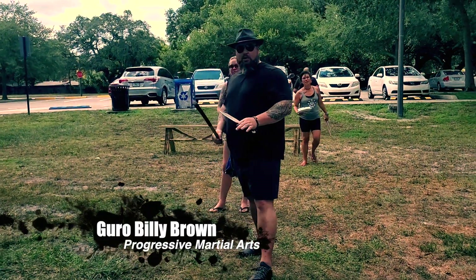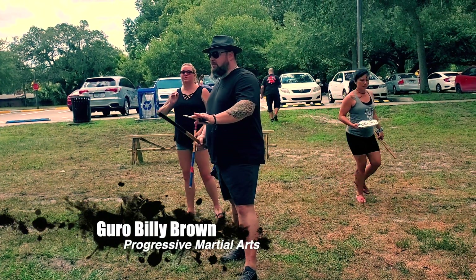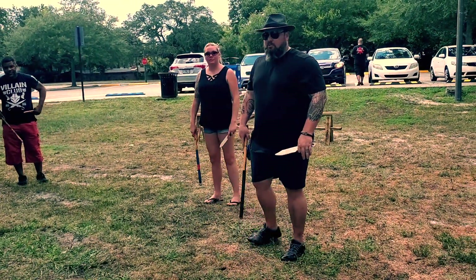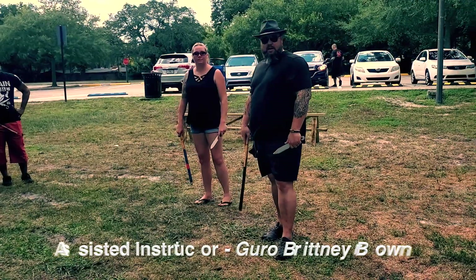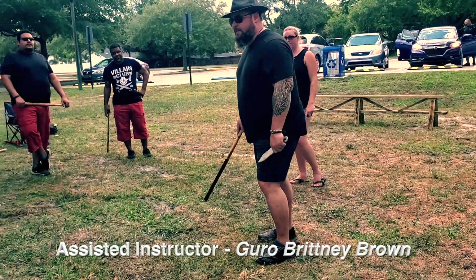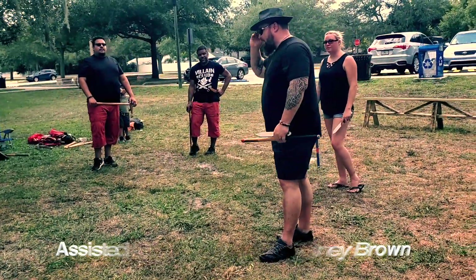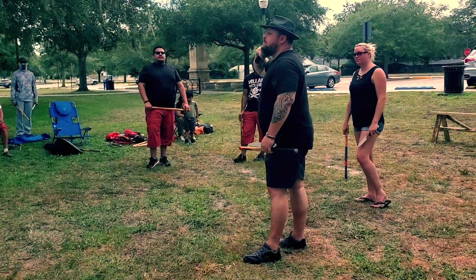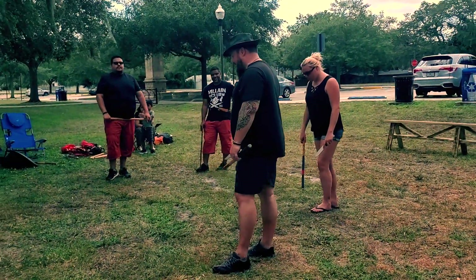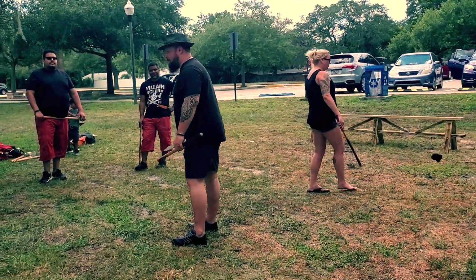My name is Billy Brown. I own Progressive Martial Art Training Systems here in Orlando, Florida. Real quick history on me: I started martial art training in 1984. My father was my first martial art instructor — he was actually the first person to put a weapon in my hand, although as a kid we were just playing. I didn't know he was trying to do valuable work for me.